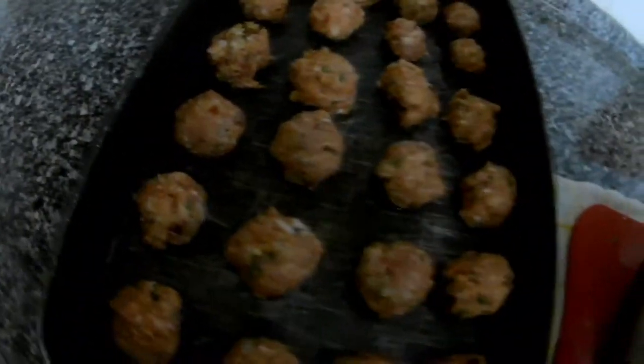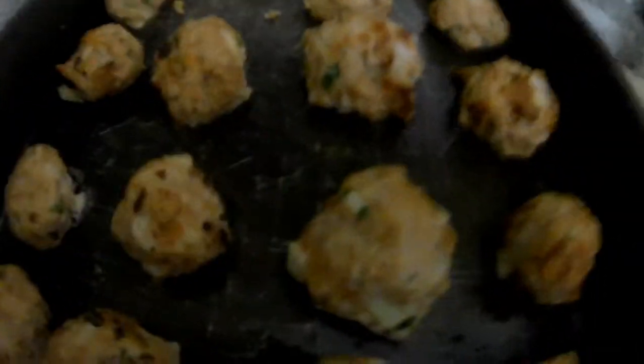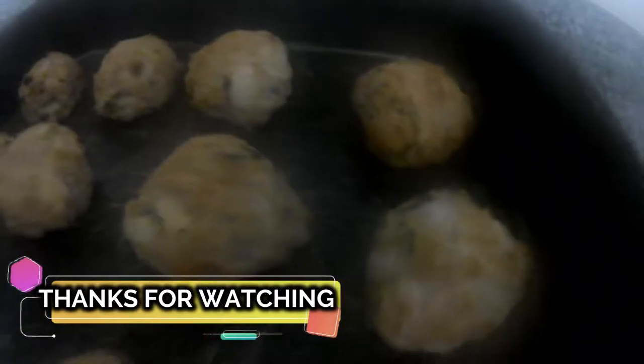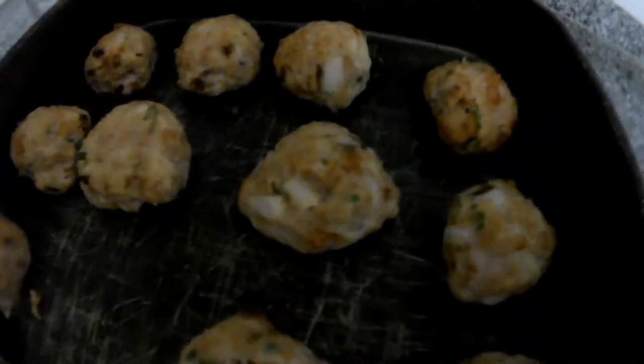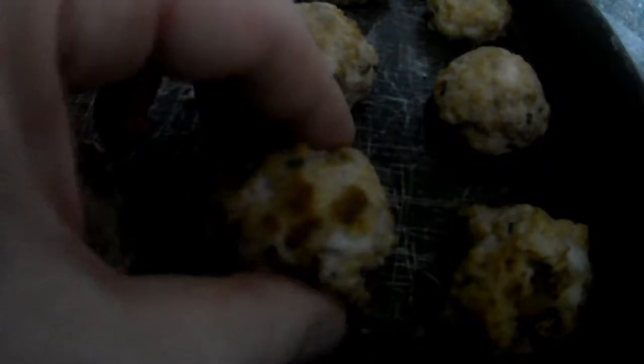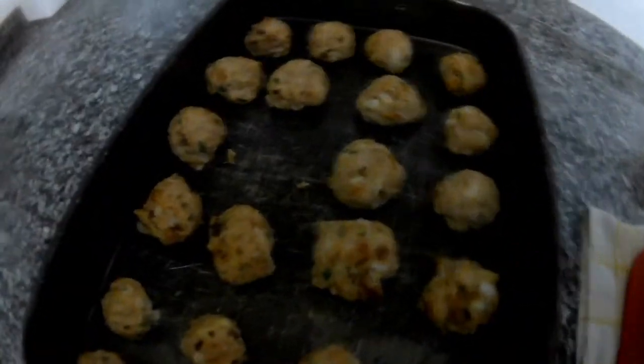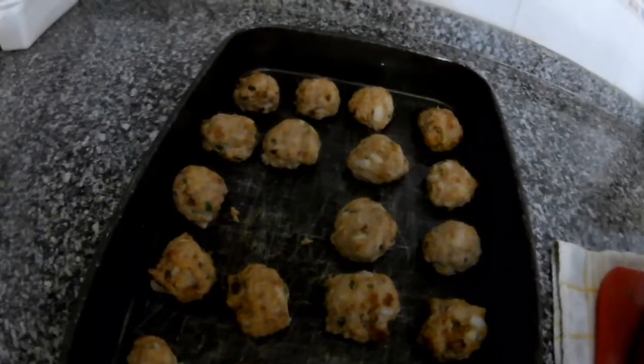I will share how they look when cooked. Here they are — as you can see they are beautiful, still warm, nice and firm, and taste very good. Thank you very much for watching my channel. Please subscribe and stay tuned.